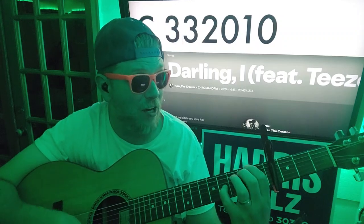Capo 4, we're going to C — down, up, down, down — B minor to E minor.